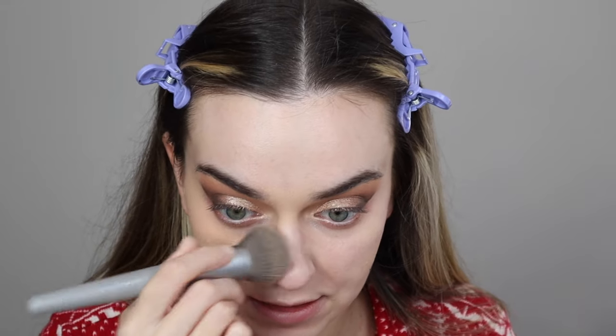My favorite foundation lately has been the Catrice HD Liquid Coverage. Mine is in the shade Hazelnut Beige, which is a little too dark for me, but that's okay because I'm going to bronze my neck. I'm going to put some on the back of my hand and go in on a Sephora foundation brush, patting this all over. I love this foundation so much. I'm not going to apply that much underneath my eyes because I am going to go in with a full coverage concealer, which helps with less creasing.